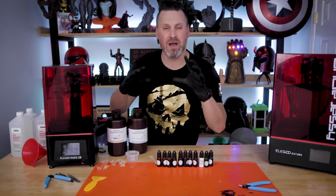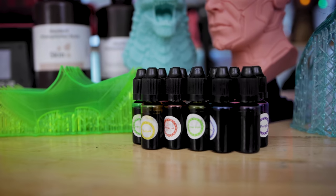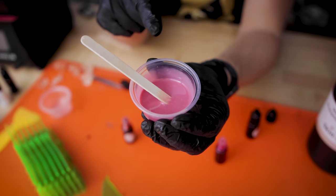Hi everyone, Uncle Jesse here. Today I want to do another Resin Basics video and this time I want to talk with you about dyes that you can use for your resins to give you a variety of different colors that you just can't find out in the marketplace.